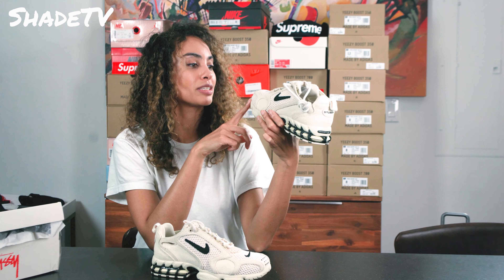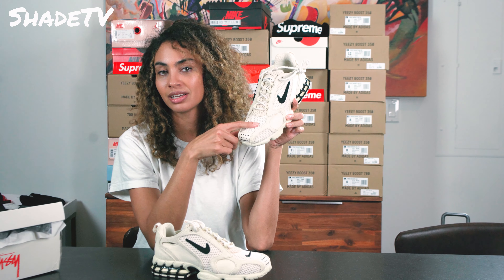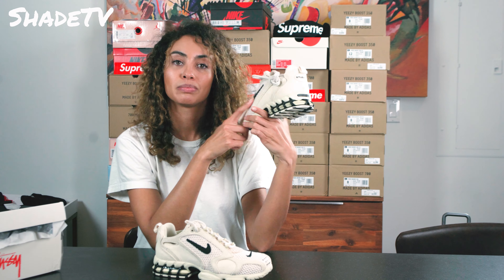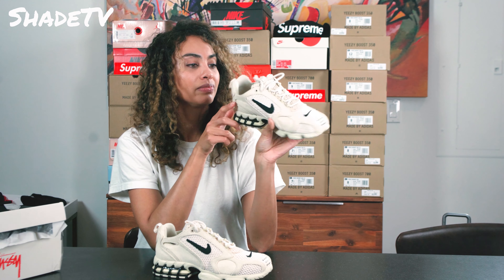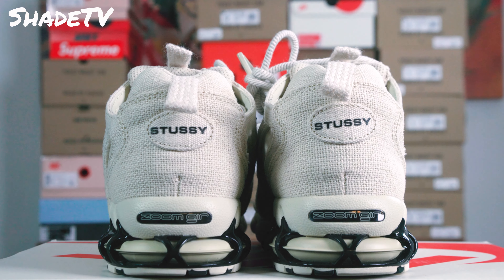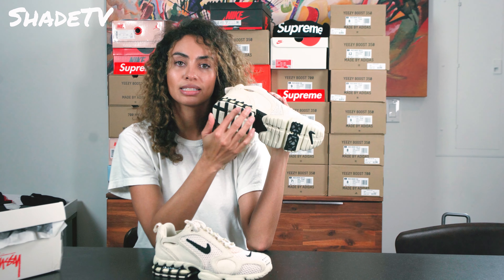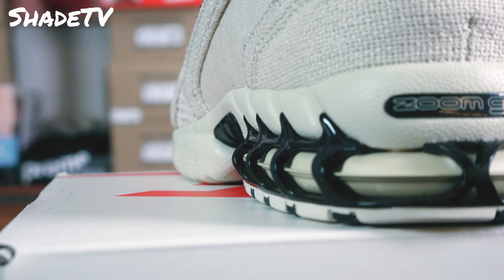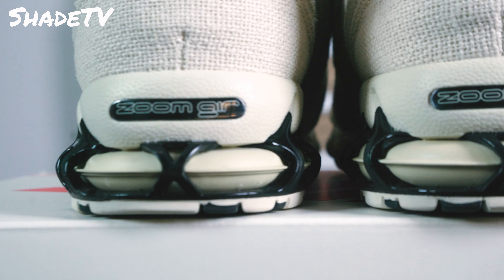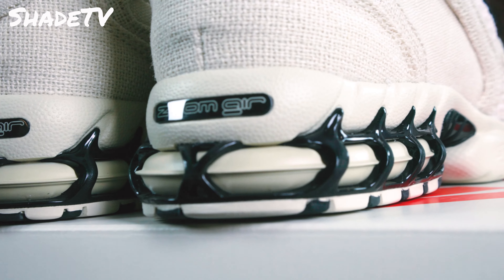The shoelaces are different — it's kind of like a rope-tie lace. Even the shoelace hinges have a cool little cream colorway detail. On the toe, we have our Stussy logo — very nice placement, I like where they put that. There's also a nicely embroidered Nike logo at the toe, and the Nike logo is on both sides of the shoe as well. Oh, and another Stussy logo on the back here — quite nice.